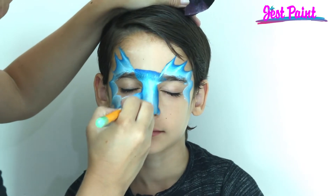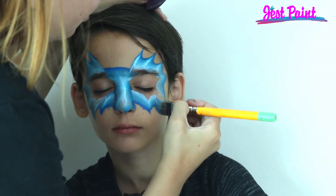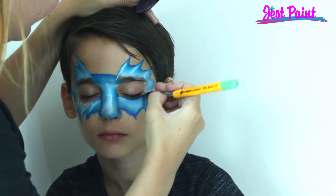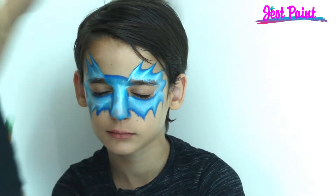Let me get a little bit more blue. Two, three — and then under the eye, under the eye with the dark blue, right under the edge.